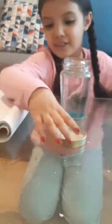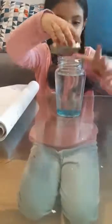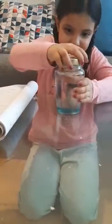It's done now. I am going to put the lid back on again and give it a shake. And now a twist. See, you have your own tornado.